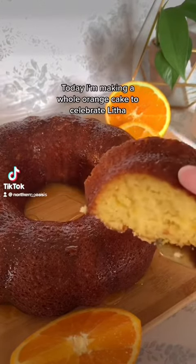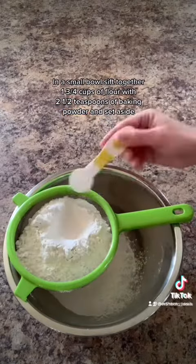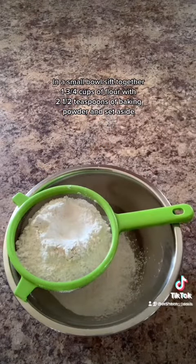Today I'm making a whole orange cake to celebrate Letha. In a small bowl, sift together 1¾ cups of flour with 2½ teaspoons of baking powder and set aside.